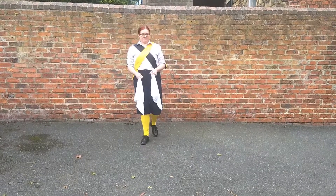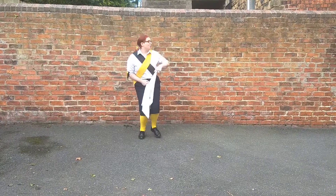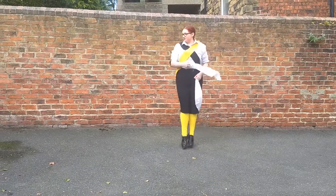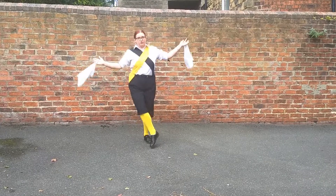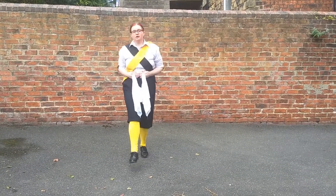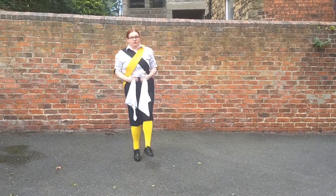Now, all of that together, starting with stepping left. One, two, three, four, five, six, seven, hop. One, two, three, four, five, six, seven, hop. Tap, two, three, four, five, six, seven. One, two, three. One, two, three. Fourwards — one, two, three, four. Back — one, two. Jump.